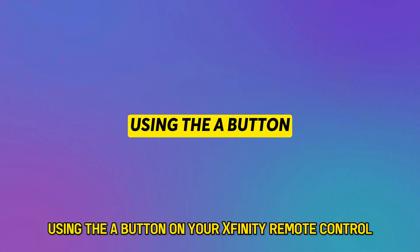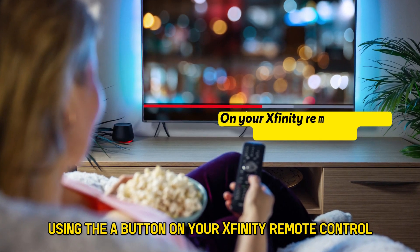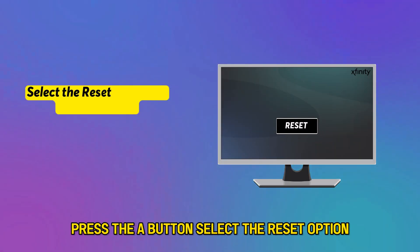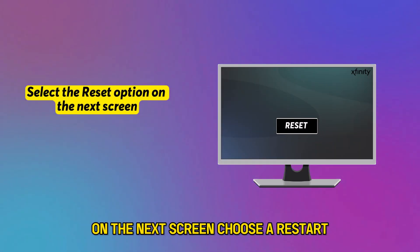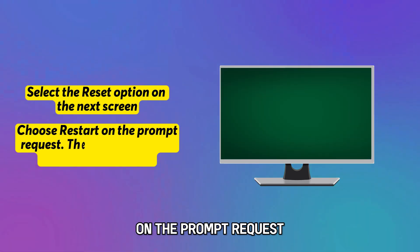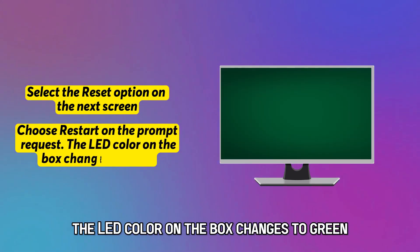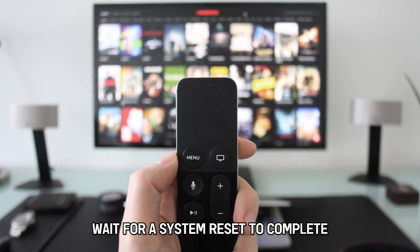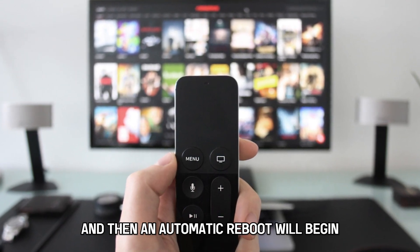Using the A button: on your Xfinity remote control, press the A button. Select the reset option on the next screen. Choose a restart on the prompt request. The LED color on the box changes to green. Wait for the system reset to complete, and then an automatic reboot will begin.